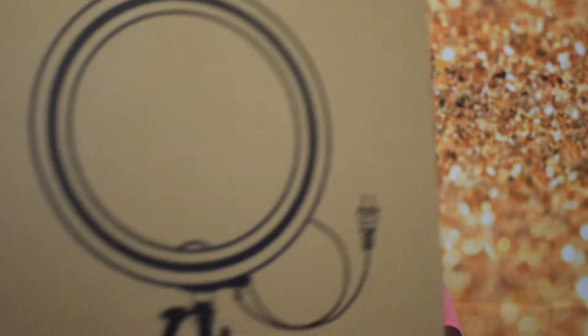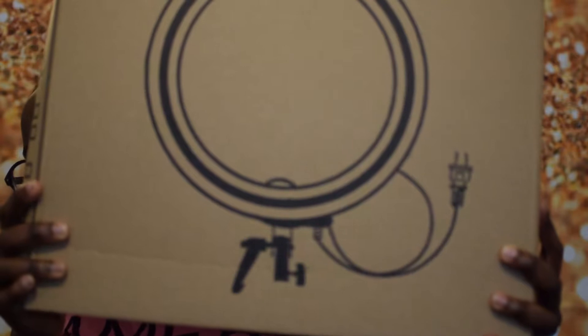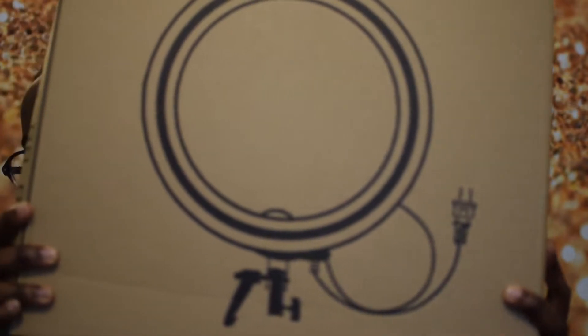Alright, so I haven't opened it — it's unboxed and I don't know what to expect. But inside that box, there is this inner box and it just has a picture of the ring light on it. It does not come with a stand or anything.